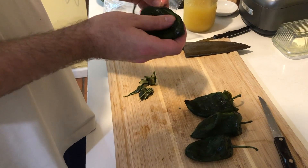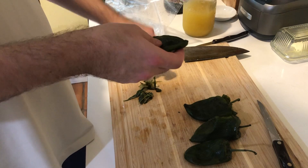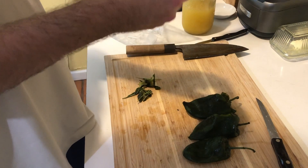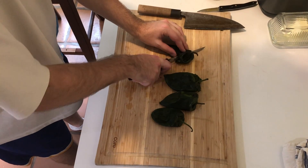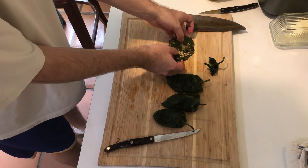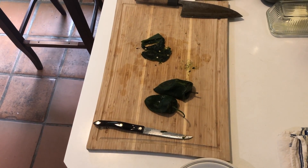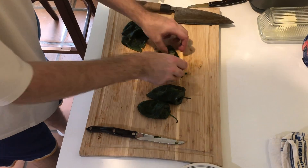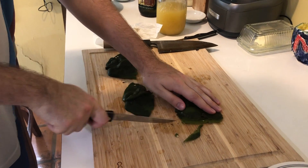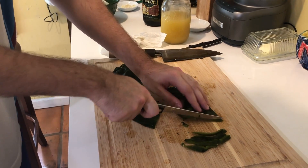We've jumped forward a bit — still peeling the poblanos, making sure I'm getting all the skins off so we can move on to cutting off the tops and coring and seeding them. Here I am cutting the tops off; you can see all the seeds. The chilies are so soft, you can just wipe off all the veins and seeds into the compost.